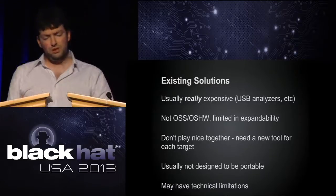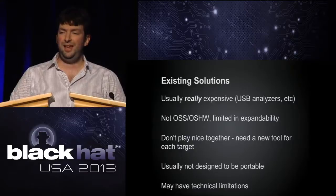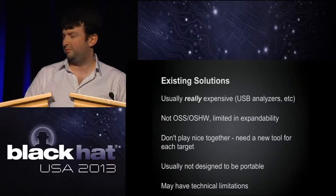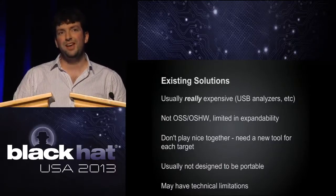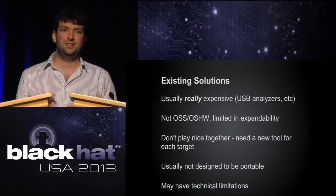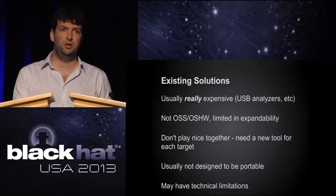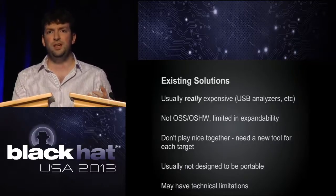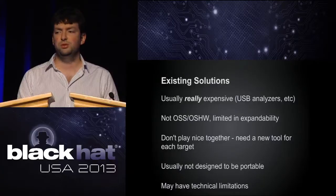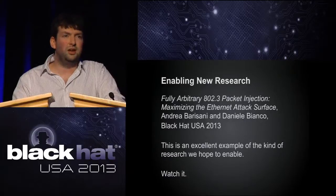For USB, there's a fantastic device called the Beagle from Total Phase — an excellent piece of kit we've been using to debug our USB stack. But it's incredibly expensive and not open source; you can't get in there and tinker with it. It's a completely closed box — great for debugging your implementation if you can get one, but we think other people might want to fuzz an implementation or play around with it, and we'd like them to be able to build that with our tools and encourage new researchers.